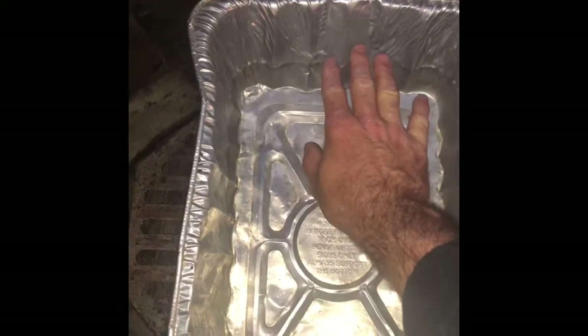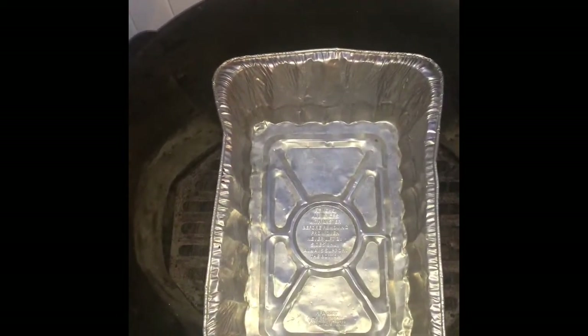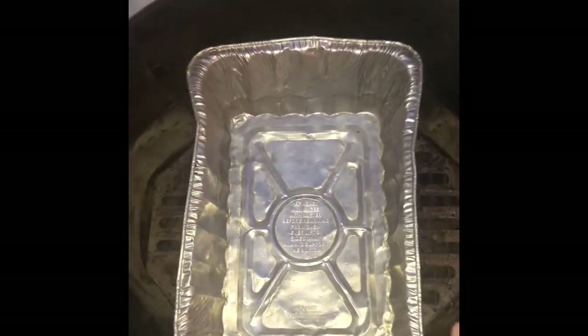I had to bend it a little bit, but basically I'm going to fill this area up with water, probably just a couple inches high. Then I have a grate that allows me to open up the hinges and put charcoal in as we're cooking. You got to make sure that this is set up correctly before you can actually start your fire.